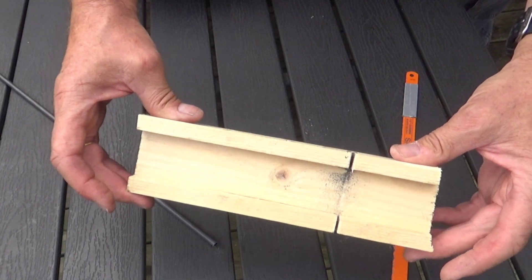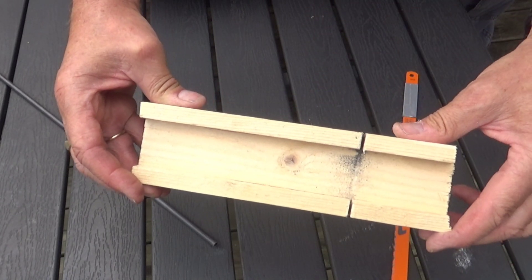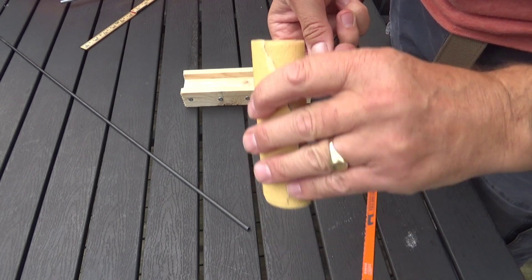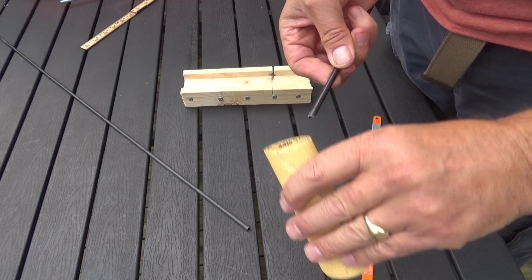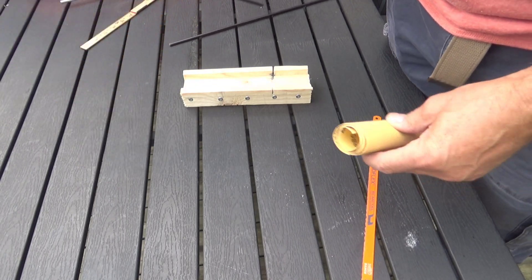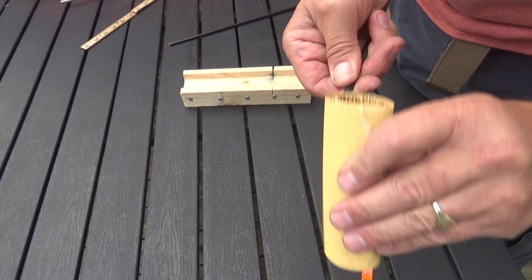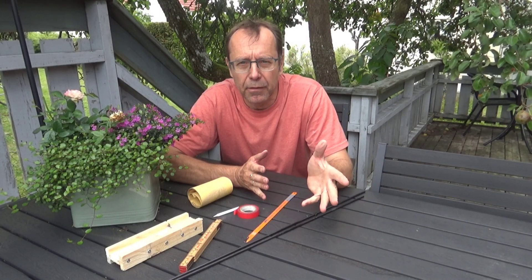If you want to know how to make this kind of meter box, just check the description down below — there's a link there. And when the cutting is done, I use a piece of sandpaper and grind the rough edges of the rod a little, making them nice and smooth. Just like this. And the other one. That's perfect, and that's all there is to it.